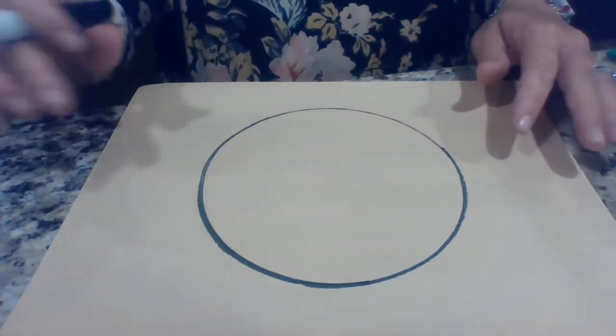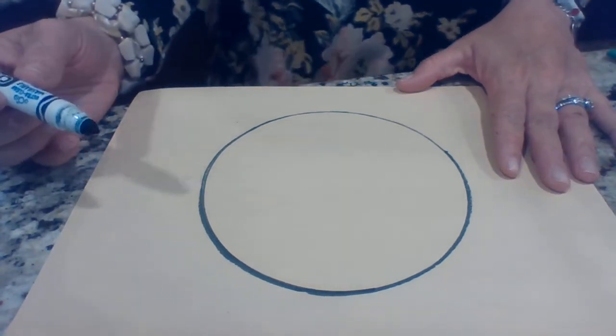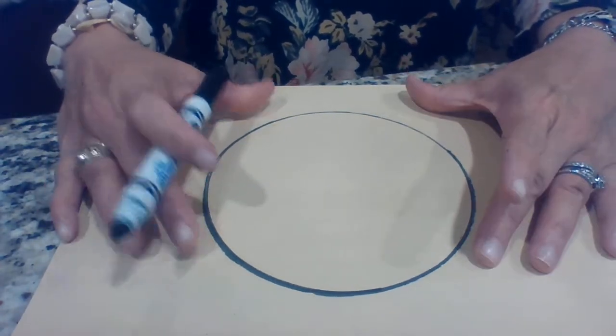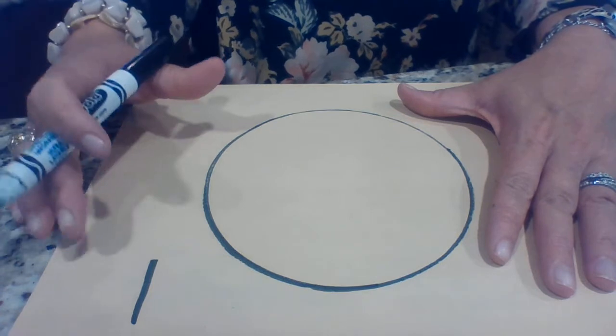Again, if I went too fast then just push pause. But now what I'm going to do — we're talking about fractions. What you have just created is a whole circle. One whole. I'm gonna put a big old one there because that is one whole thing.